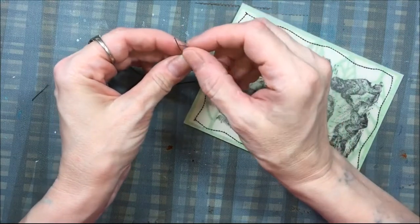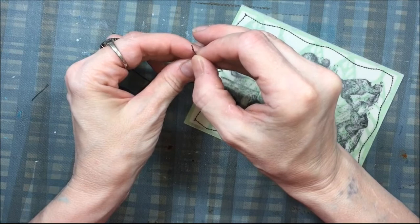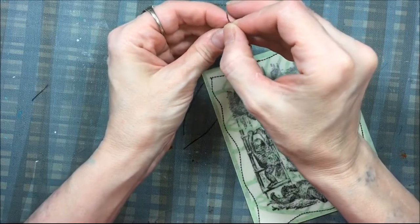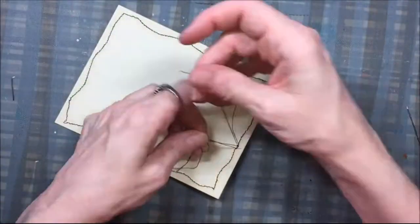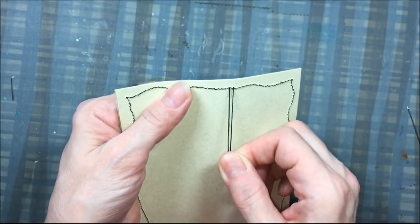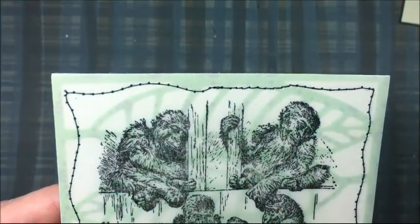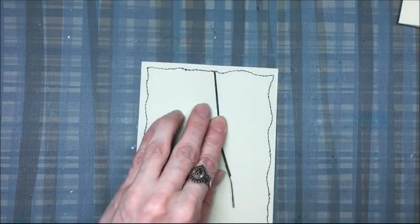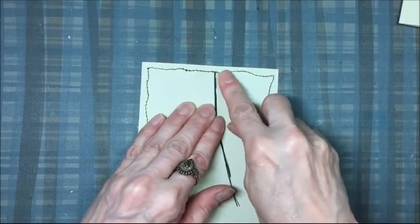Here's the little trick I was talking about. I have a regular sewing needle and I'm going to thread it, then bring those thread tails to the back of the card. I'm going to poke it through a hole that's already in the card from stitching on the sewing machine and bring those tails to the back. Once I get those tails to the back, I'll use a little piece of tape to secure them down.